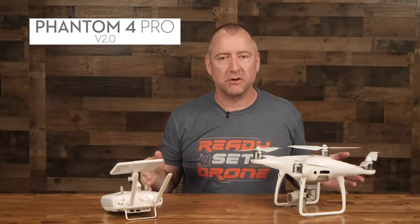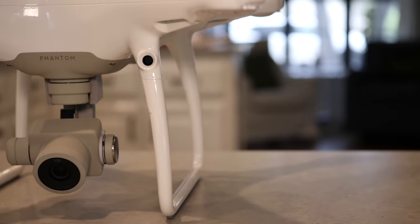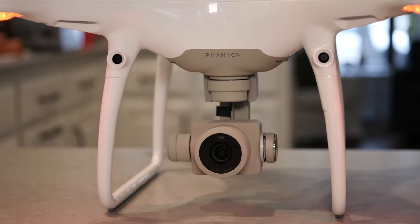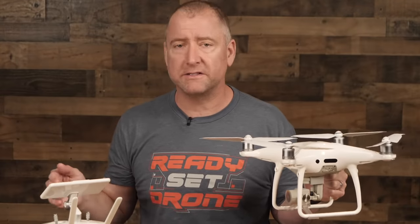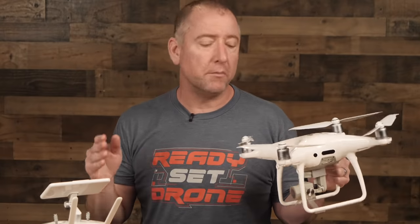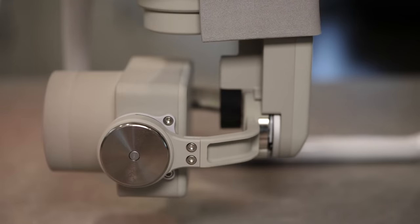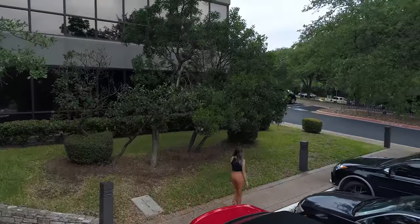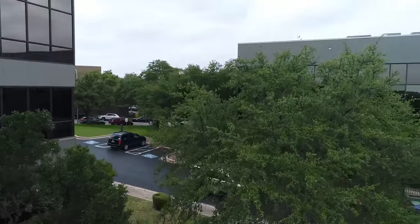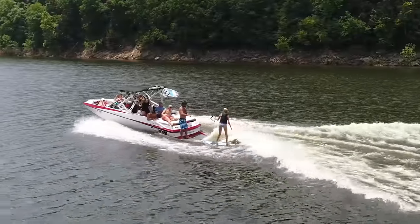Coming in at the high end is the Phantom 4 Pro Version 2. This drone is the latest and most advanced iteration of the DJI Phantom series, all about high quality image capture. It's the biggest and heaviest of these drones, coming in at 1,375 grams, with an advertised flight time of 30 minutes. It's not as quiet as the Mavic 2 or Mavic Mini, but quieter than previous Phantom models due to little winglets on the propellers. The big differentiator is the camera, which features a 1-inch CMOS sensor that can shoot 4K at 60 frames per second in video and 20 megapixel photos. You can also shoot in Cinema 4K — 4096 by 2160 at 100 megabits per second.